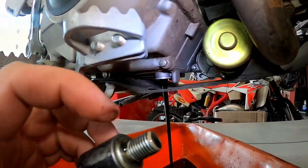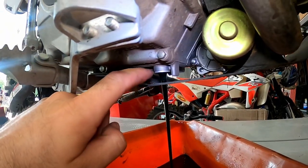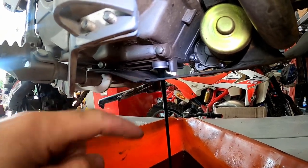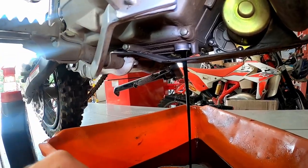You can see on this one my drain plug — my crush washer — has stuck to the bottom of the engine there. It's that little second tab there; it's the washer. So when this is done draining I'll pry that off there. We'll clean the drain plug and we'll reassemble it together. So now we'll get that little crush washer off of there.